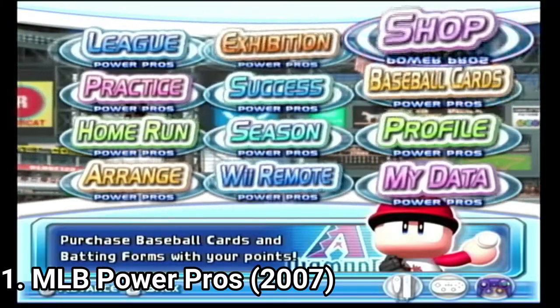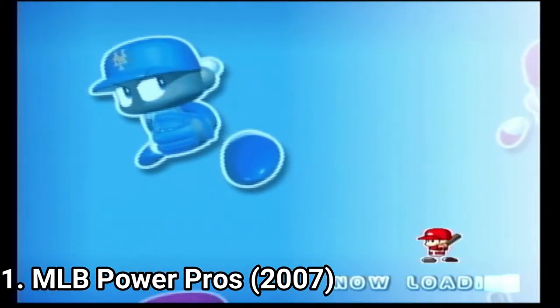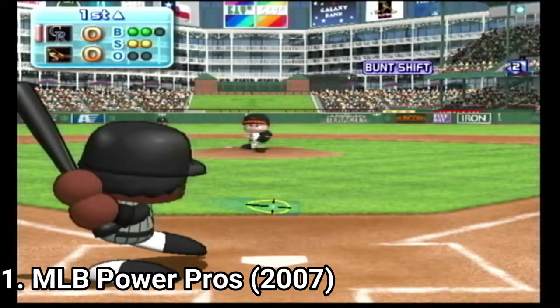The game also delivers in game modes. You get exhibition, success, season, arranged theme where you can edit themes as you like, home run derby, and Wii mode.